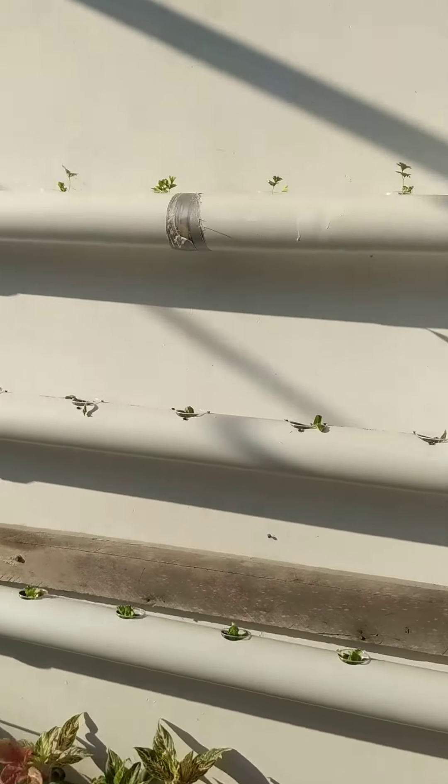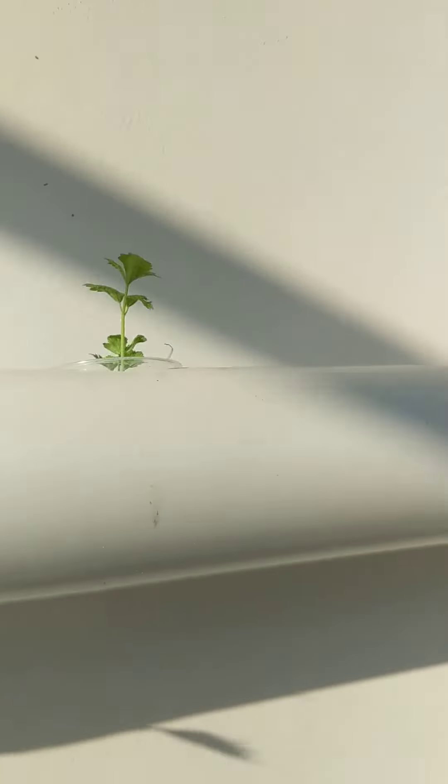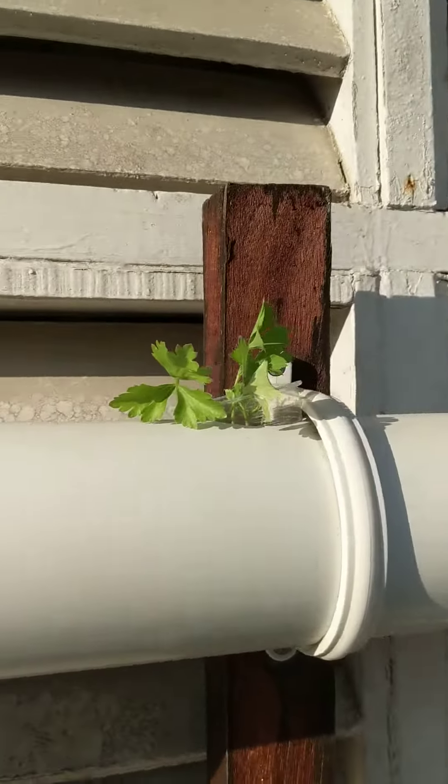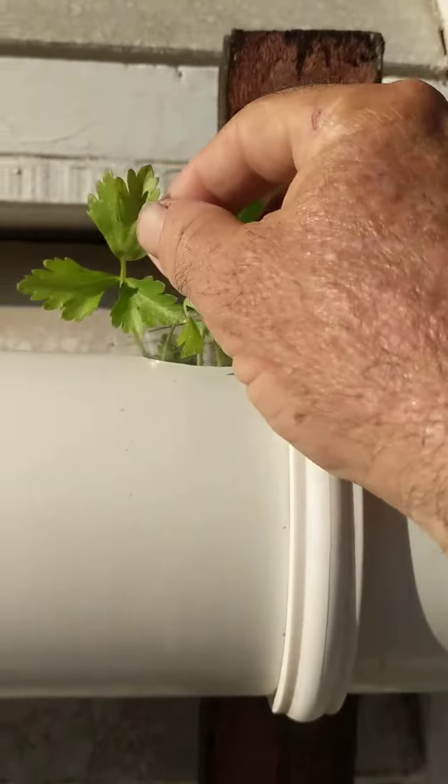You see the tattoo seven days after I placed the plant. The celery is growing. It's a little bit slower, but some are very good.